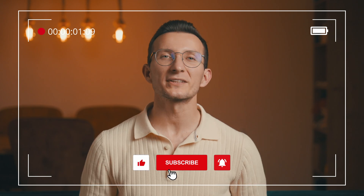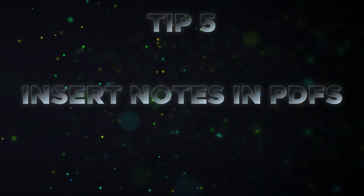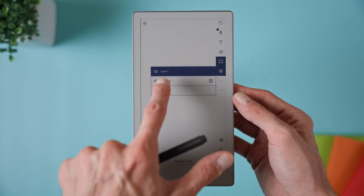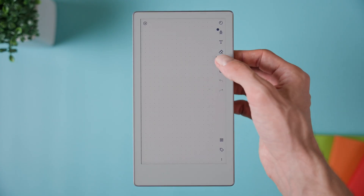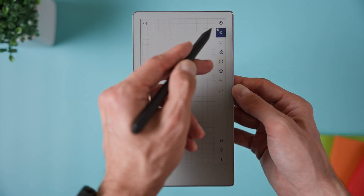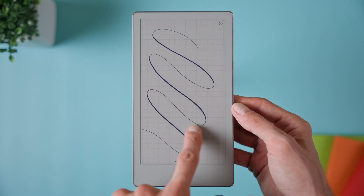Before we move on, if this video is helpful to you, please like and subscribe to the channel. Tip number five is inserting templated note pages into PDFs. While you're reading a PDF or an ebook, you can actually drop in a blank page with a template so you can take notes right inside the document. To do it, tap the gear icon in the document settings and choose 'add note page.' Then pick any of the built-in templates like a grid, lined paper, a kanban board or even music staff. A blank page with that template will be added into the PDF exactly where you are.